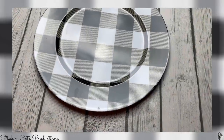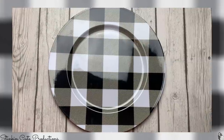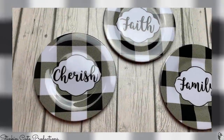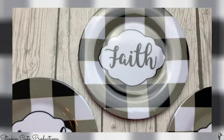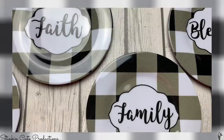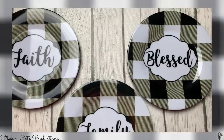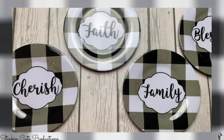If that storage container wasn't enough, would you look at these Buffalo Check plastic plates? Oh my word, Dollar Tree is really stepping it up. I am loving this dinner plate. And if this isn't adorable, would you look at these salad plates? I am loving this — they have the words cherish, faith, family, and blessed. They had them in several different sayings, and I picked up one of each for the salad plates. I am absolutely loving these.